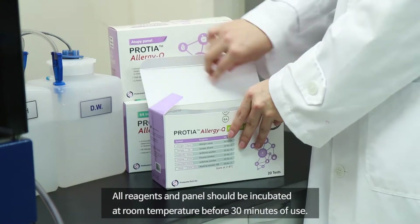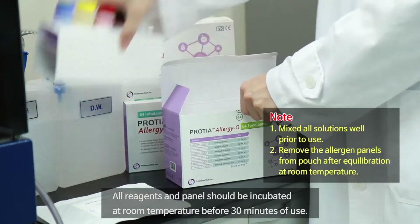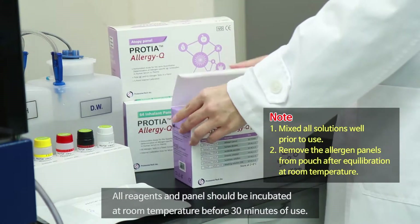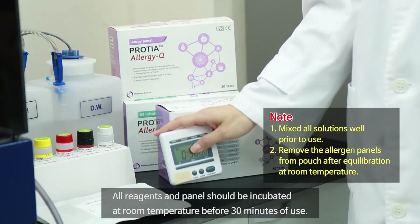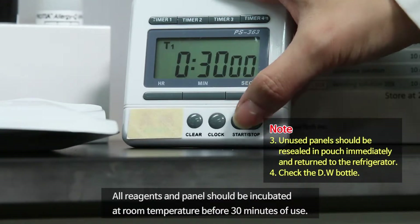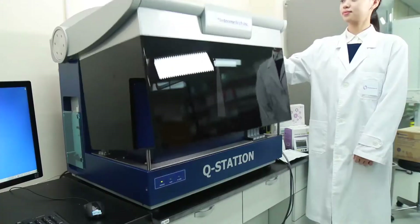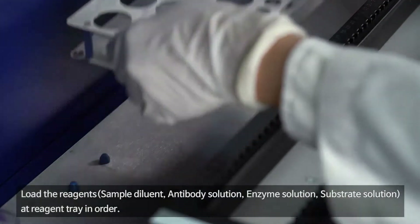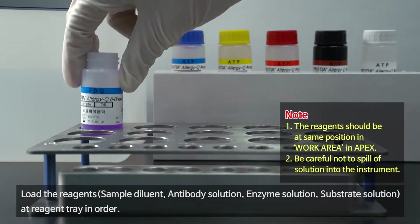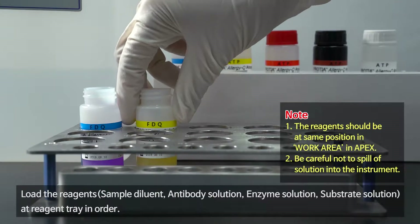All reagents and panels should be incubated at room temperature for 30 minutes before use. Load the reagents — sample diluent, antibody solution, enzyme solution, and substrate solution — into the reagent tray in order.